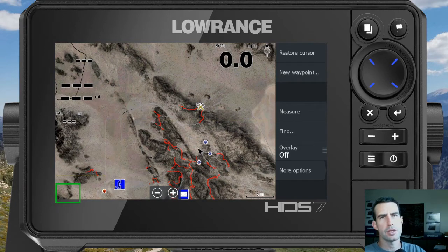Now let's say you want to measure a distance not in a straight line — for example, you're planning a ride and you want to know how long that ride is going to be. Well, what we can do is create a route.